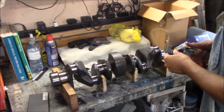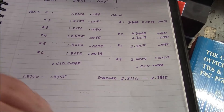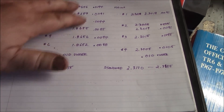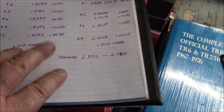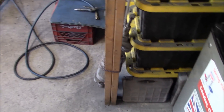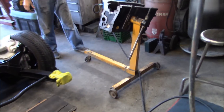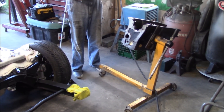We've measured the crank and got all our numbers. Everything checks out — the rods and the mains are ten under on both, so we're good to go there. We've blown the galleries out in the crank and in the block, so I think we're ready to start installing the crank.